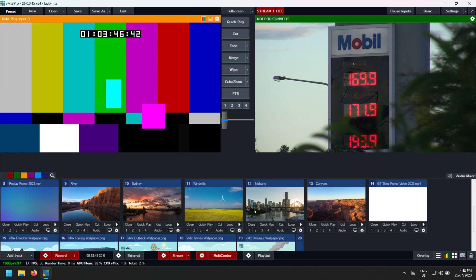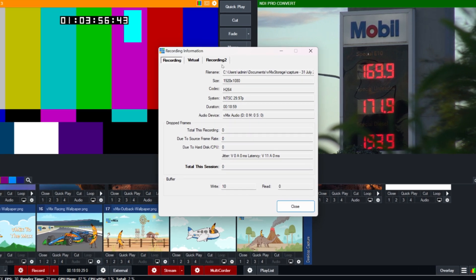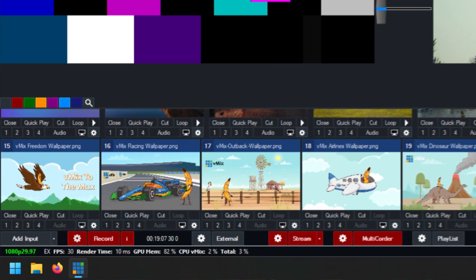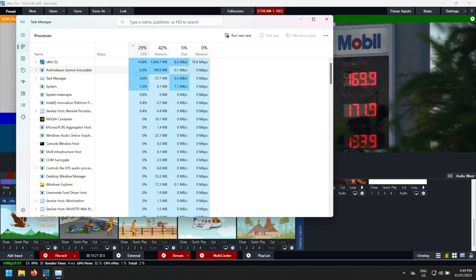The test production includes two NDI sources, eight video files, images, dual recording, streaming at 1080, and a multi-quarter recording of two cameras. It's going well with no dropped frames on my recording, no issues with camera feeds, and render time is good. There is a known bug with Windows 11's performance monitor not reporting correctly, so we can check Task Manager and see the CPU is cruising along nicely. Hopefully Microsoft fixes this in a Windows update, as it's the best way for vMix to assess CPU performance.